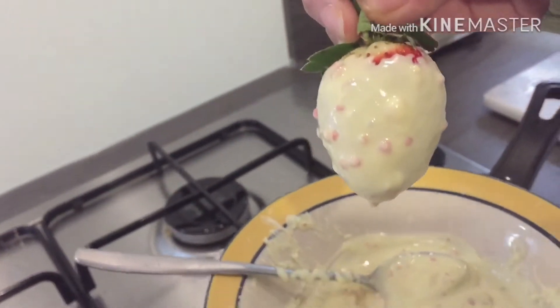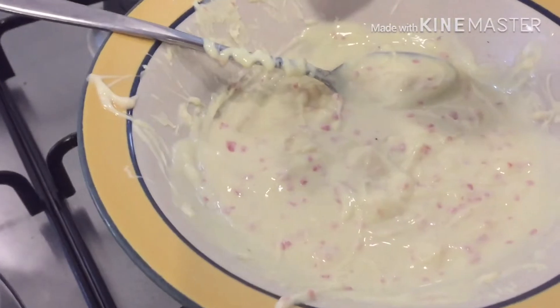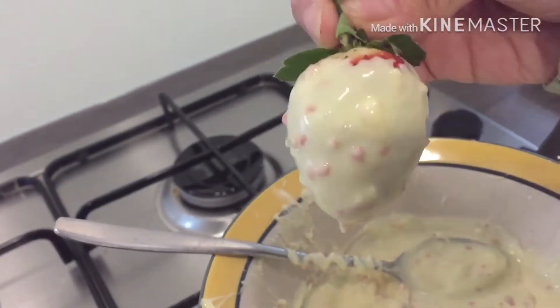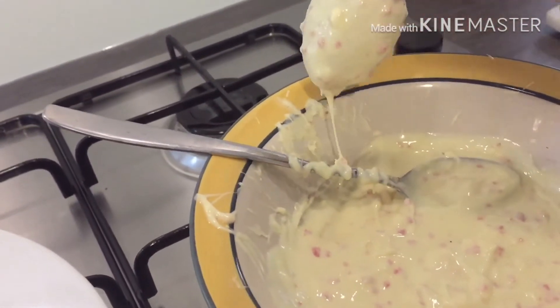The white chocolate that I have used has some strawberry bits in it as well, so here you can see some pink lumps in the chocolate. Now I'm just gonna wait for it to dry — it's just that easy.